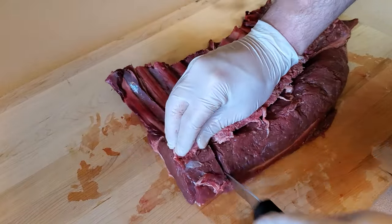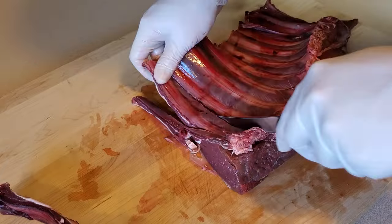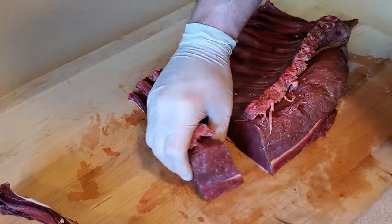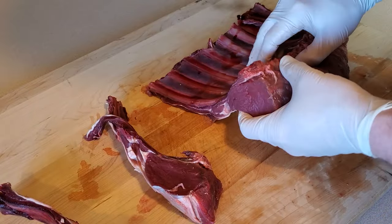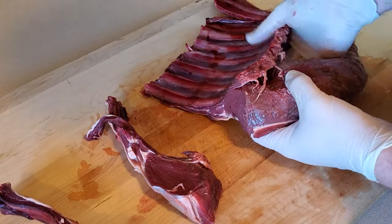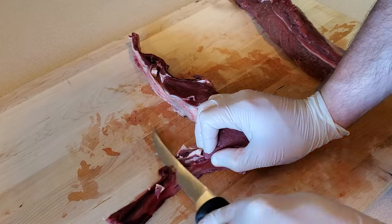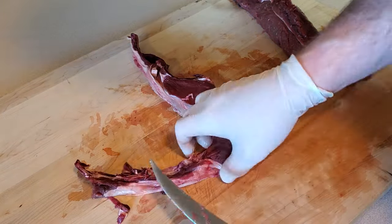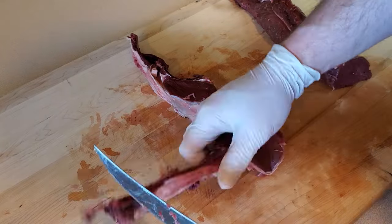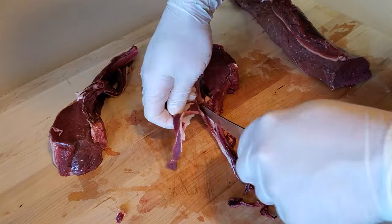I'll go ahead and slice off those two little tomahawks from the rest of it. As you can see, the rest of that meat is just barely hanging on — I'll pull it the rest of the way off and it will become regular old backstrap steaks. As for my two tomahawks, I'll trim and clean up the tissue and little bit of rib meat around the bone. This is called frenching, and basically just means trimming up and exposing the bone for the sake of presentation.